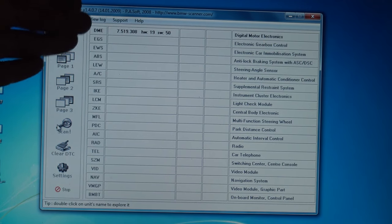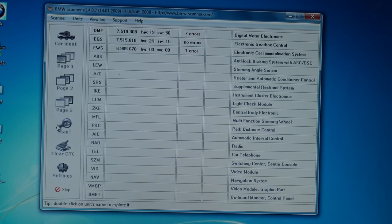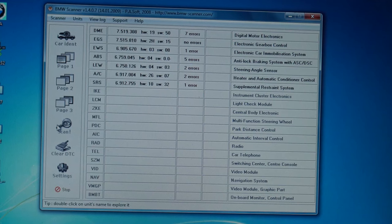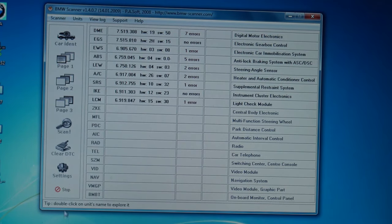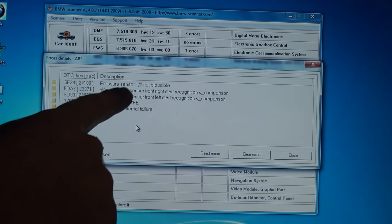There are actually three pages of modules. There are a lot of computer modules on a BMW, but we only need to scan the first couple because that's where the error is — wherever the ABS module is. It's the fourth one down. I can pretty much stop it at that point. Over here you can see there are five errors in the anti-lock braking system module. Double-clicking on it, it says 'pressure sensor one out of two, not plausible.'